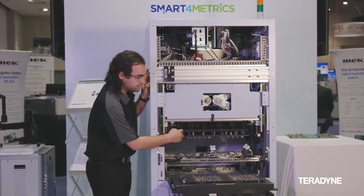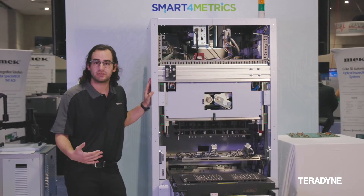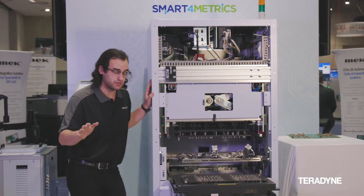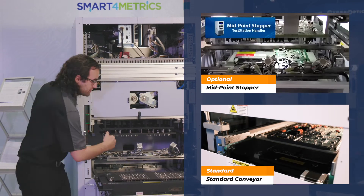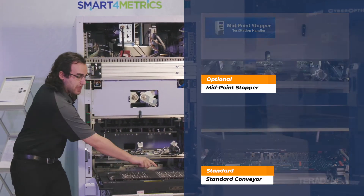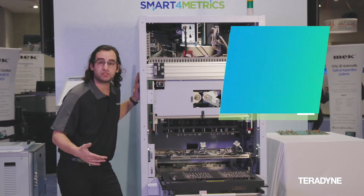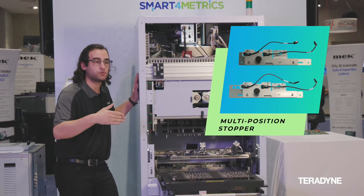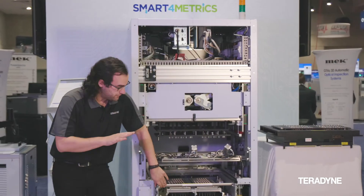When the board actually comes in, to make sure it's aligned on this system we have a variety of sensors and stoppers. If you wanted to do multiple boards without panelization, you could have a midpoint stopper to have one board come in all the way and another board come in halfway, giving you two test sites. We also have a multi-position stopper that allows you to easily adjust between 400, 450, and 530 millimeter positions.